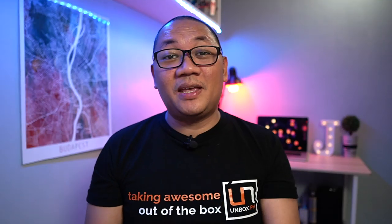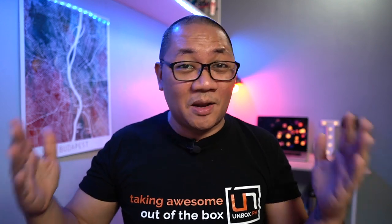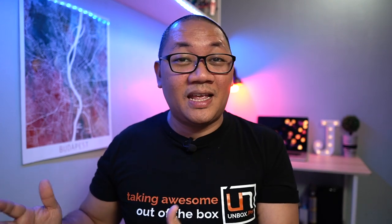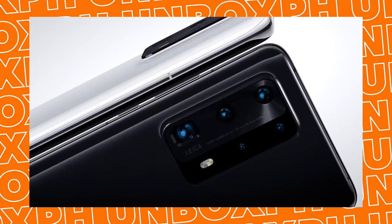Hey guys, Jamie here. Welcome back to the channel where we take awesome out of the box. Despite everything that's happening, the world of tech keeps on spinning. Huawei just launched their newest flagship device, the P40 series. Instead of two phones, we're getting three, and they share a lot of the same specs for the processor, software, and that main camera.